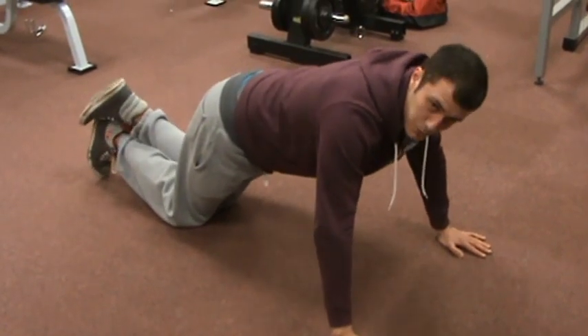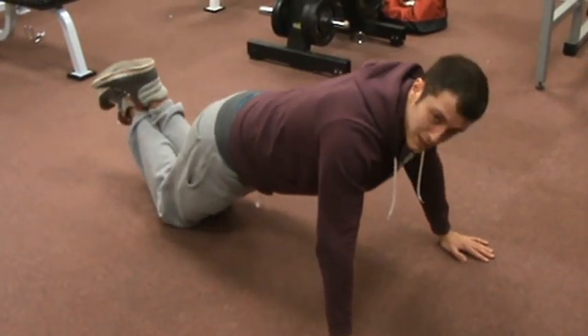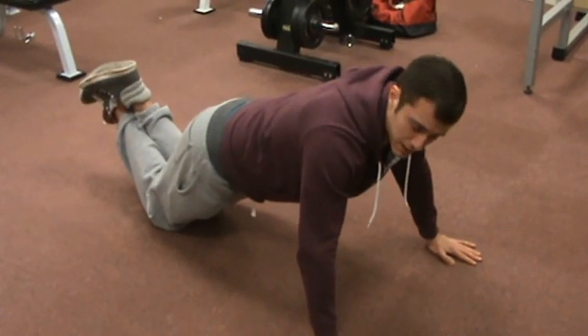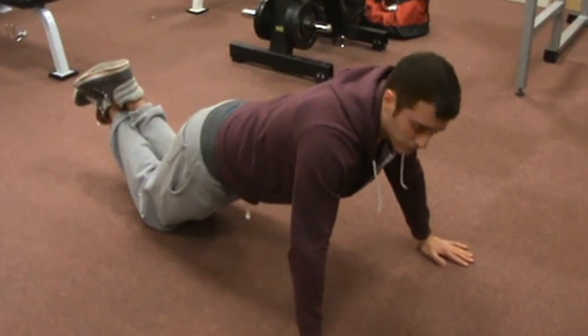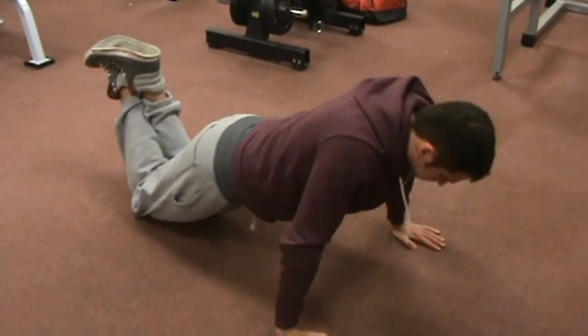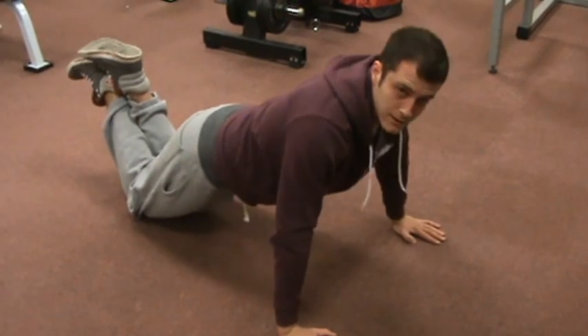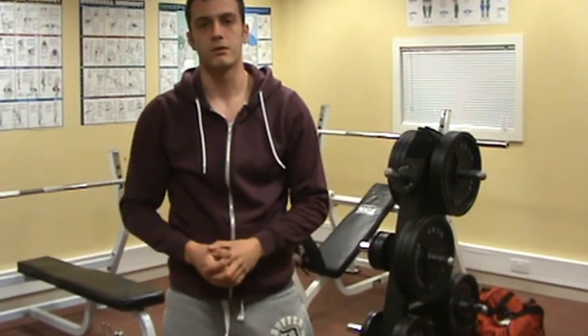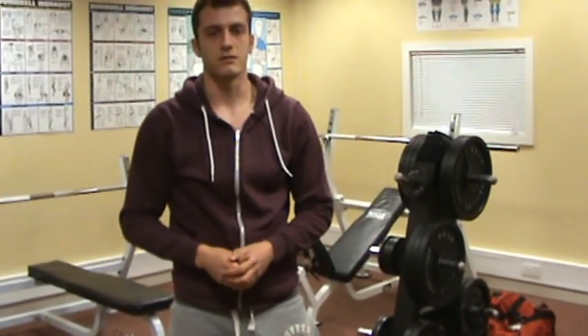And it's as simple as that. For the box press up, put your knees a little bit further back, cross your feet over, and it's the same again — come down close to the floor and push back up. That's a basic press up — hope you have fun doing this exercise.